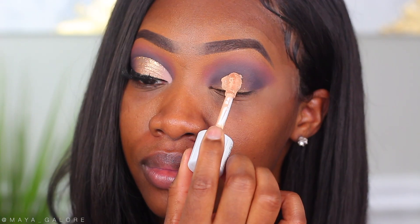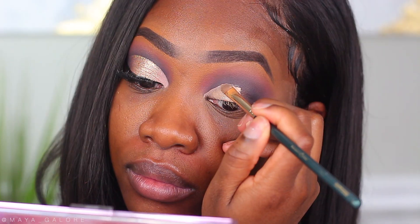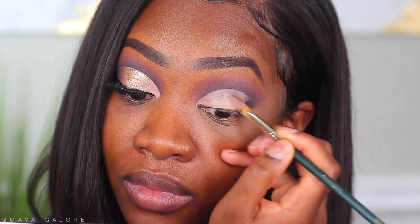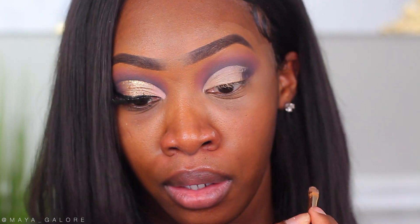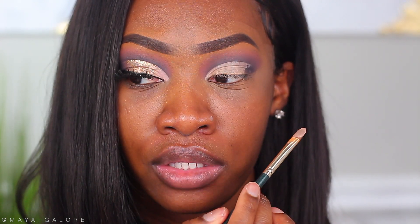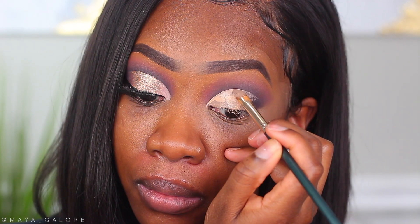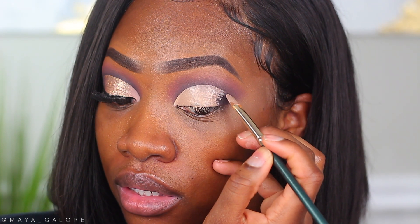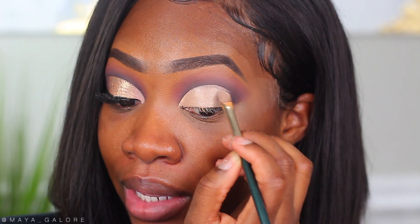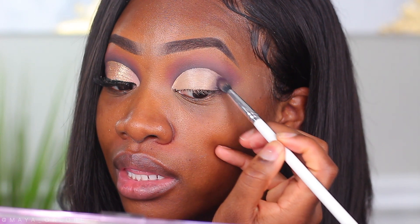For the lid I'm going in with concealer, placing it right on the lid and sculpting it out into a cut crease. I'm bringing it just right to the tear duct today — not going too extended. The key to cut creases is being really precise and making sure they're even. One side was a little lower, so I brought it up just a tad higher. Towards the end of the cut crease I'm tapering out the concealer to help with blending, then dusting back into vortex over the edge so we get the blend we need.